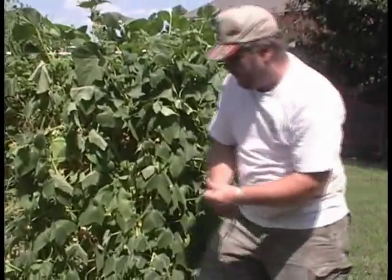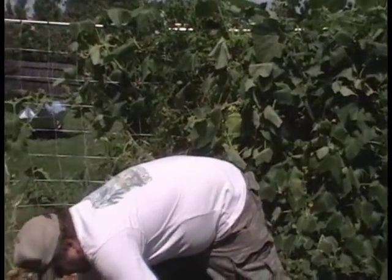Get a couple more of those. So here's a little harvest so far.